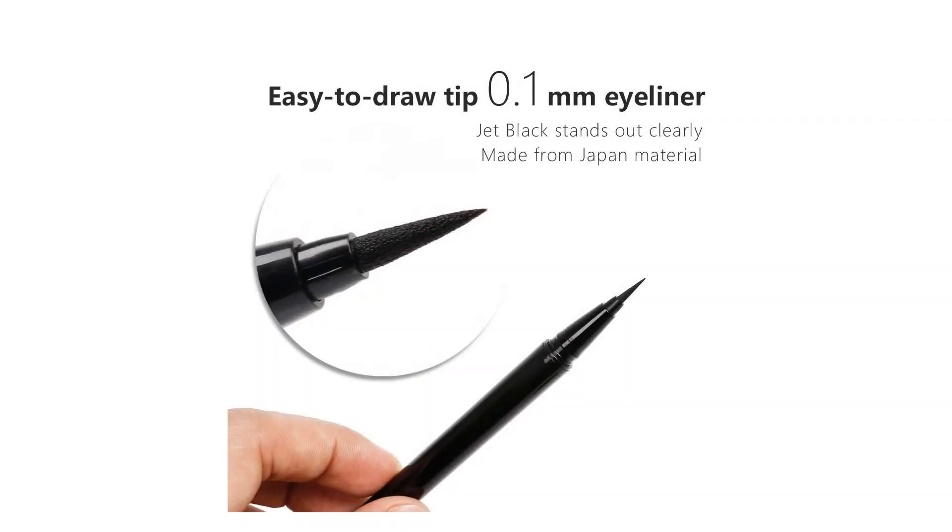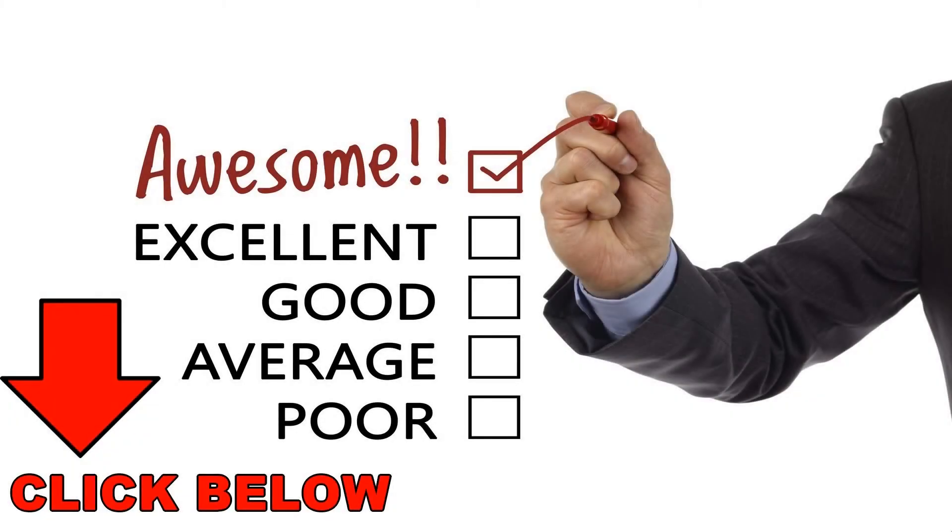Quick dry precision waterproof gel liquid eyeliner — no smudges, feathering, or running. Easily remove eyeliner with warm water, fast and clean.